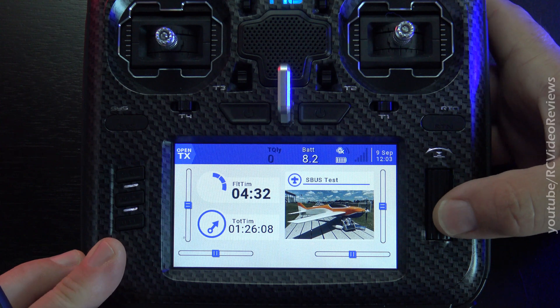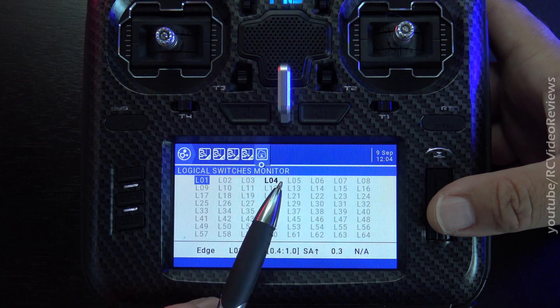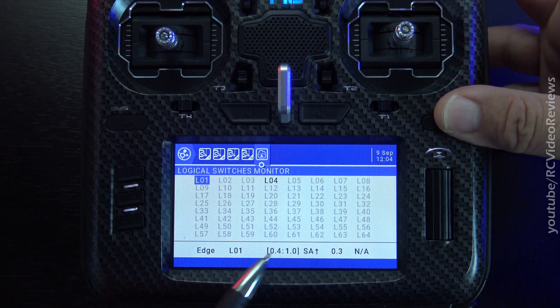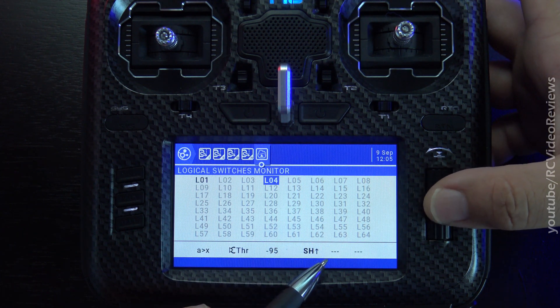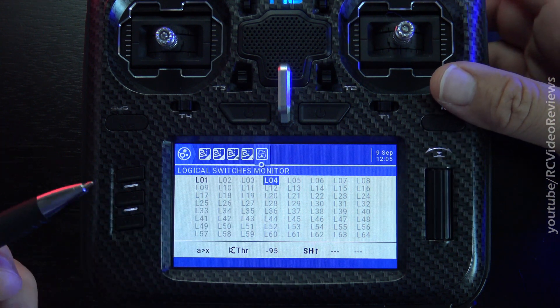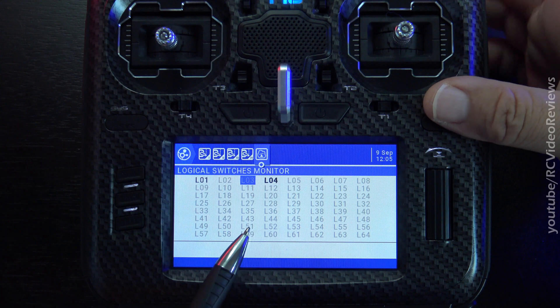From the home screen, if you long press the jog dial and go down to monitors, then hit long press page, you bring up a logical switch monitor. If you're ever wondering which logical switches are on and off, you can come in here and see all of them at a glance. Once you highlight a logical switch, if it's configured, the parameters show up on the bottom row. For example, logical four is my throttle cut — if my throttle is off idle and SH is up, then L4 is active. If I hold SH down, four is off. It's a nice little monitor to show you what's going on.